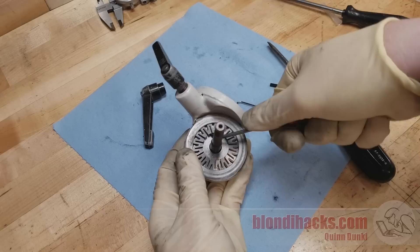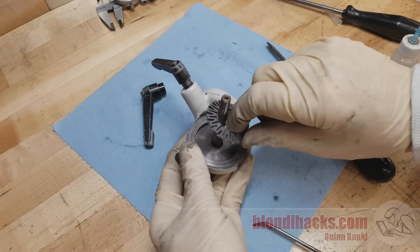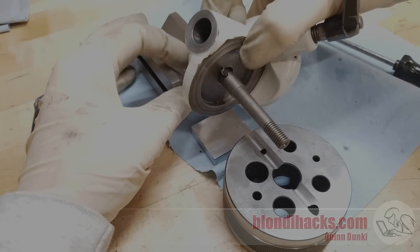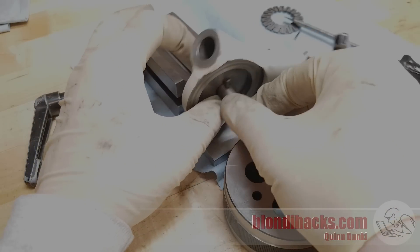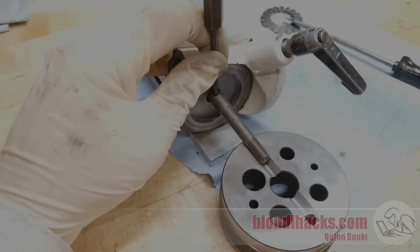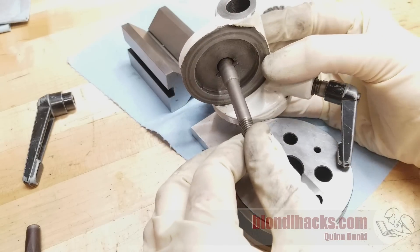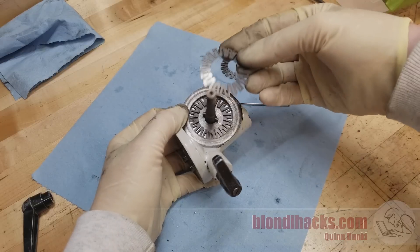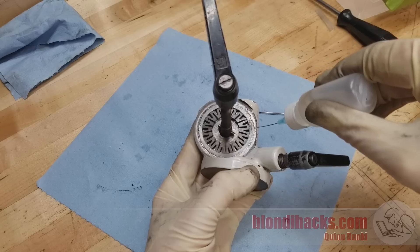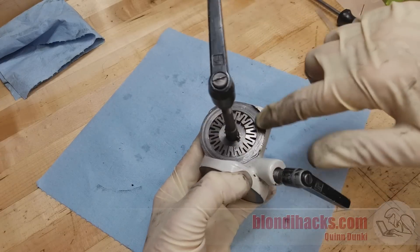Right here is where I remembered that the roll pin has to go in before the diaphragm spring. So out comes the spring, and I fiddled around a lot trying to get access to pound the pin in. What seemed to work was a combination of a v-block and a bench block to support the bolt, and a piece of scrap to support the casting, and then I could tap it in. Back in goes the diaphragm spring, and another little coating of oil on everything for good measure.